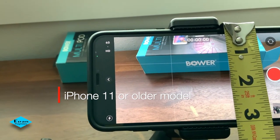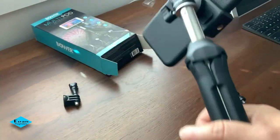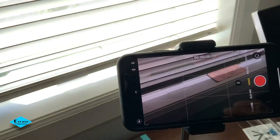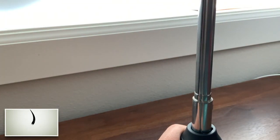Would I recommend this multipod stand? I would say 50/50. Once again, we are not sponsored by any company. Please help us by subscribing to our channel. Thank you, and I will see you in our next video!